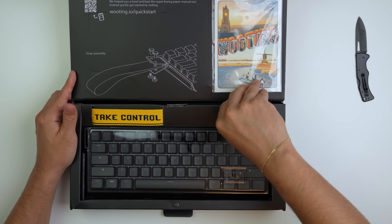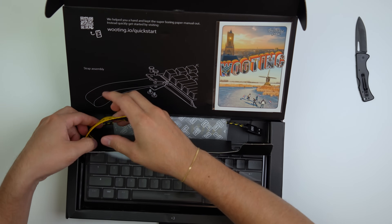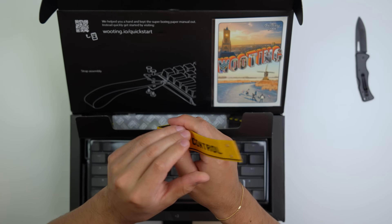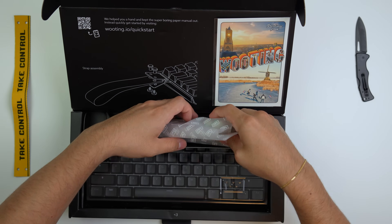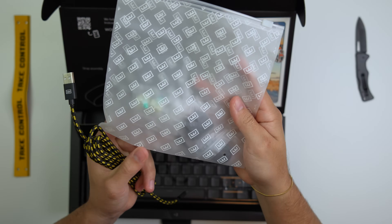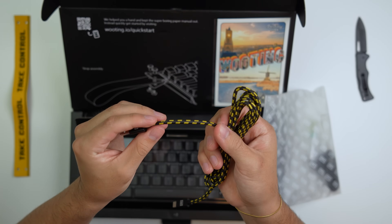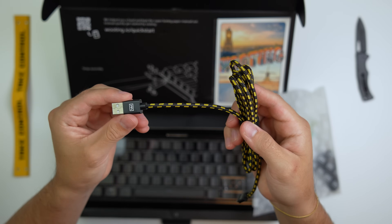It does lift here. So here we have this strap — 'Take Control.' Nice. Put that to the side. I love this little bag, it's so nice. Nice little threaded USB to USB-C cable — can't go wrong with that.